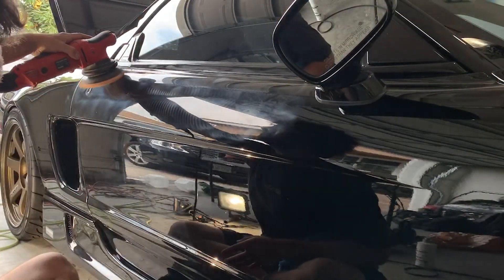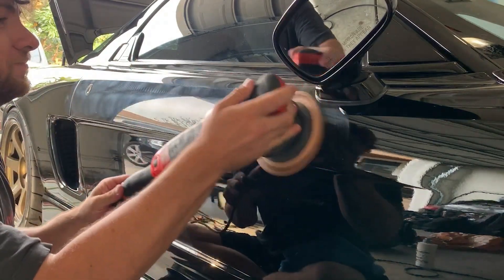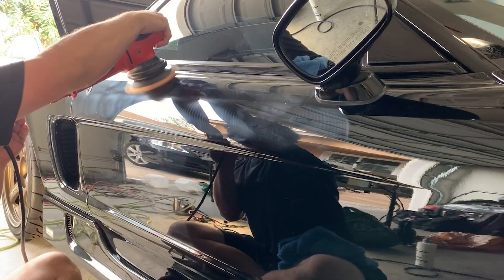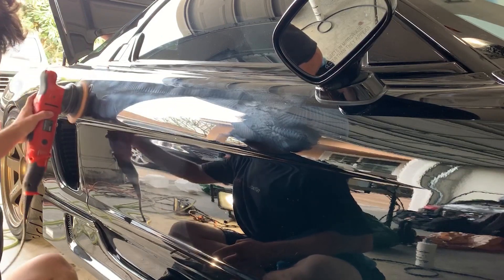That honestly doesn't surprise me — I've seen pads get all matted down and crazy, and sometimes when the pad has that kind of glossy look to it, that can be clear coat on there. So be careful with that; it could affect your results on one of these cars too.